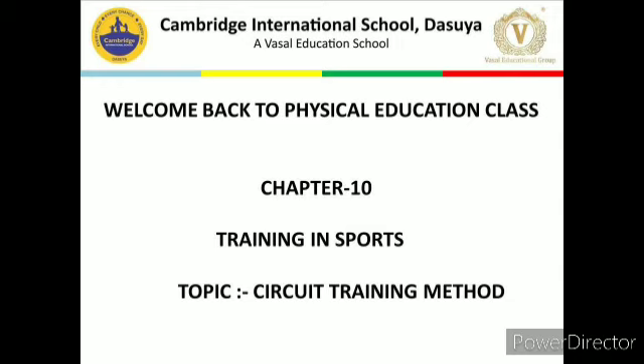Today my new topic is circuit training method. Circuit training method was introduced by R.E. Morgan and G.T. Adamson of Leeds University in 1957. It is a scientific arrangement of exercises performed systematically and repeatedly as a circuit. Circuit training exercises are selected to help in all-round training. However, if this training method is used for improving performance in a particular sport, then exercises selected should be directly related to that activity.